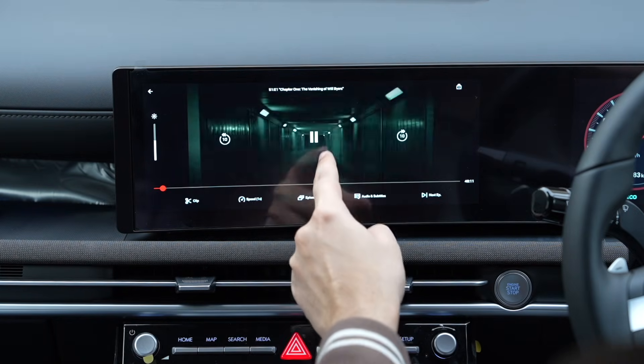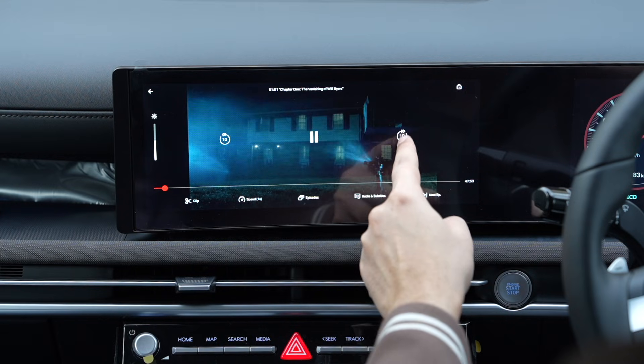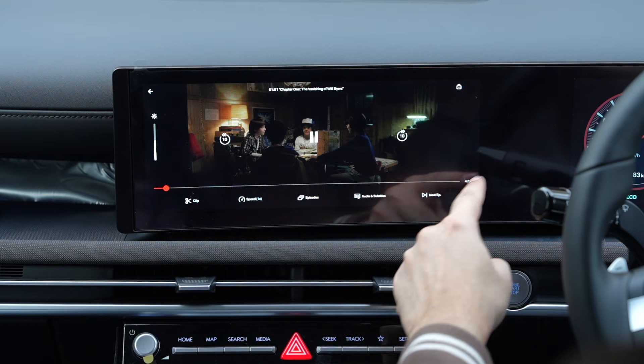Then we have the Netflix app, which also works great here. But once again, only use the video option when you are not driving.